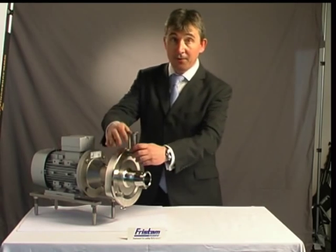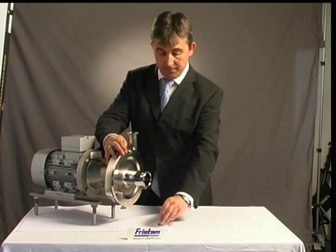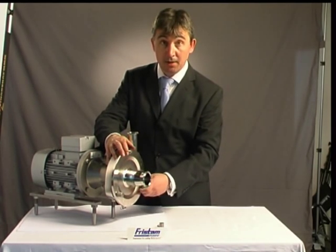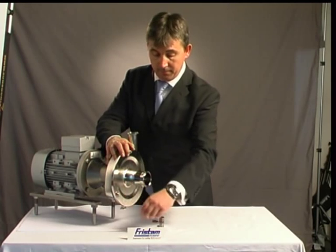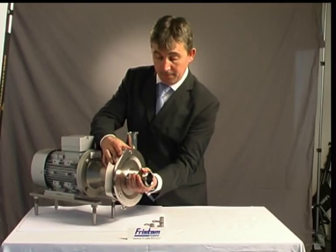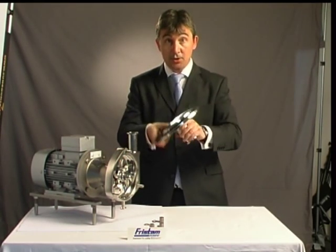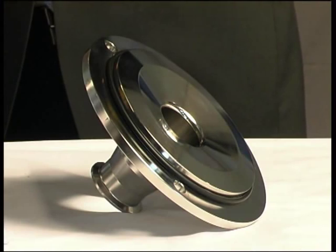First of all, we'll pop the front cover off. Very simple. Just three little hex nuts there — one, two, and a third one. Carefully holding it as I'm taking it off. There we go. Real weight on that. Solid construction — it's not going to fail in a hurry. Let's pop that down.